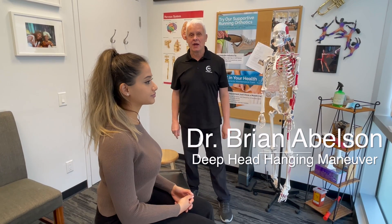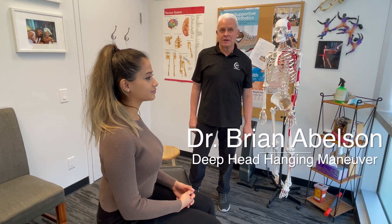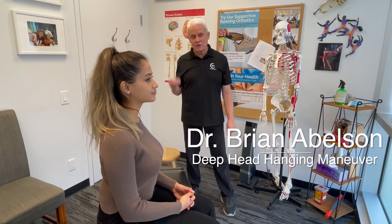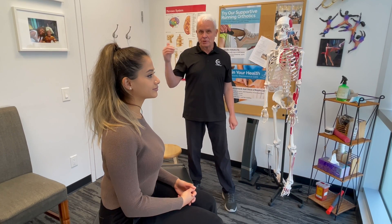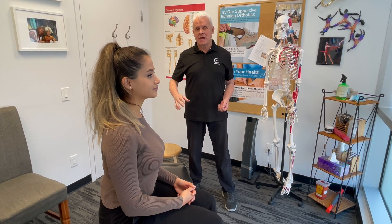Hello, Dr. Brian Abelson here from Kinetic Health. Today we're going to go over the deep head hanging maneuver. This is for treating BPPV, one of the most common types of vertigo where you actually get a crystal stuck in one of the semicircular canals. In previous videos we've gone over the Epley and the Lembert maneuver and also the Dix Hallpike procedure for actually diagnosing this type of vertigo.